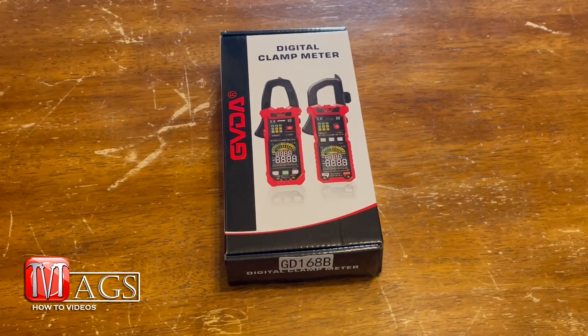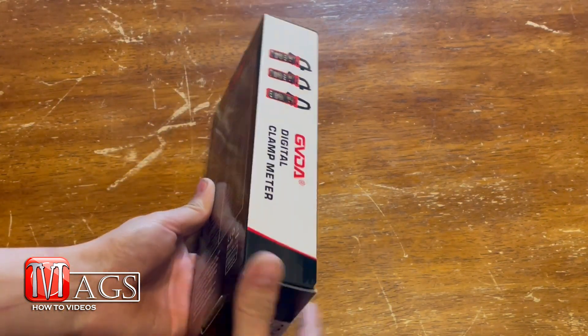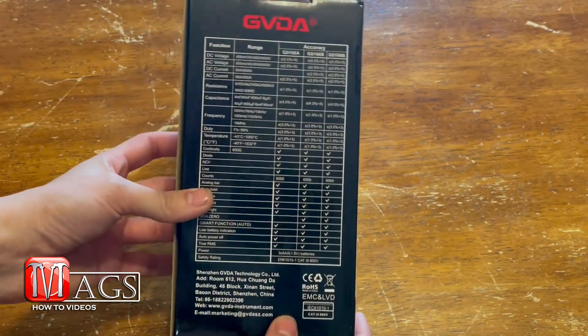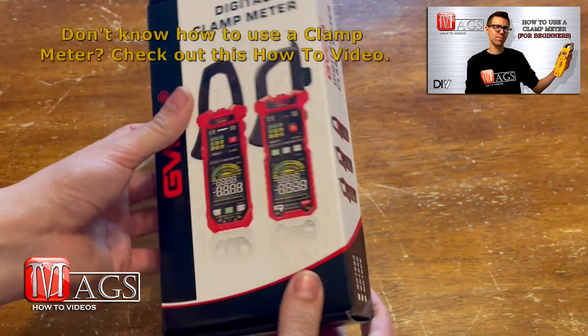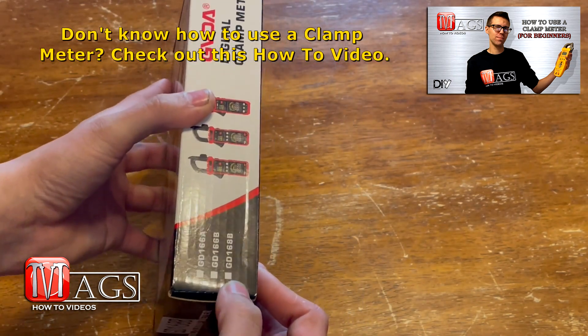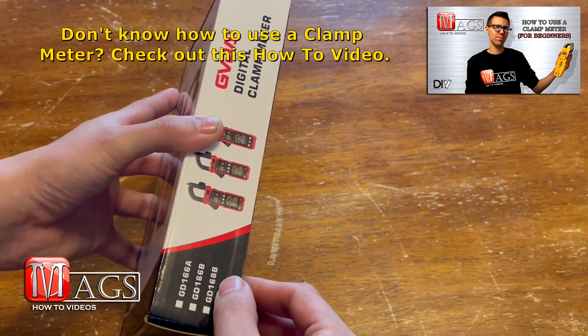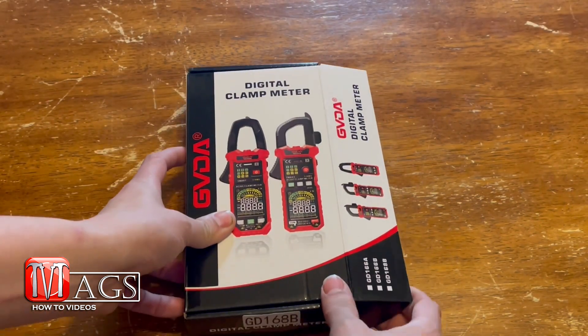We're going to begin with the unboxing. First, let's look at the box — it's actually pretty colorful, it's not just a standard cardboard box. It's got all the specs and stuff on the back side, which is pretty cool. It's a standard box for all three models, and this is the one we're going to be reviewing.